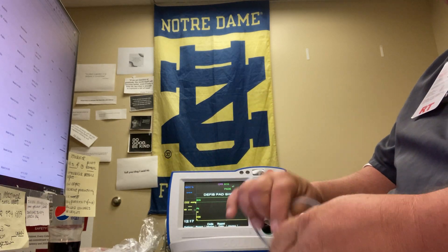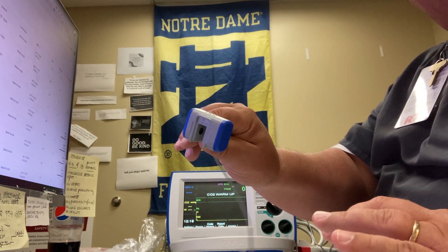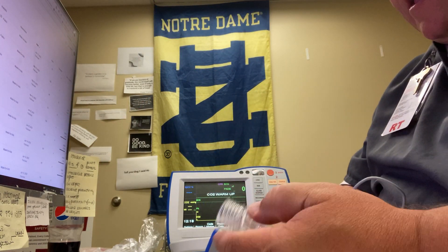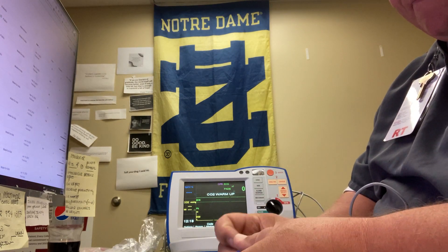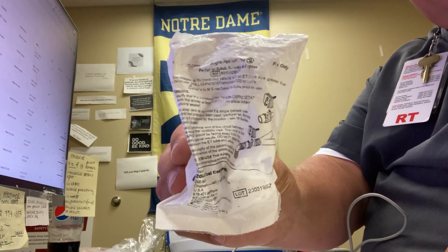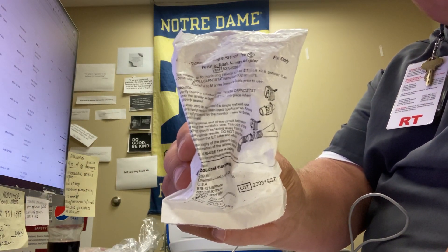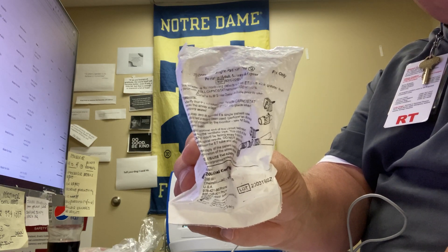The cable is about a four and a half to five foot long cable, and the adapter goes in like so. Adapters come in a package that looks like this. These are in your intubation boxes, and also our code one and code two folks will carry these.